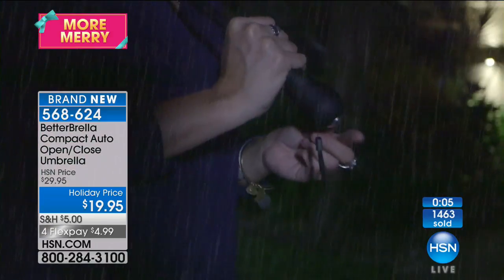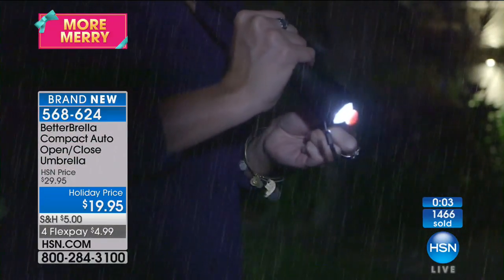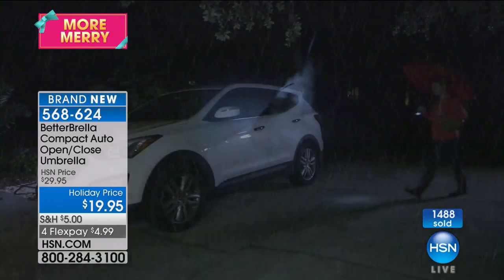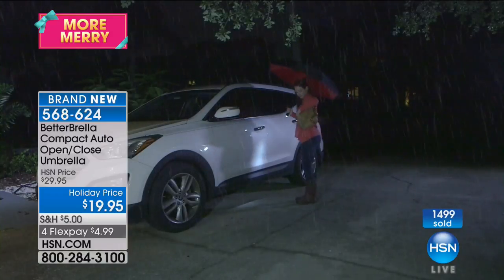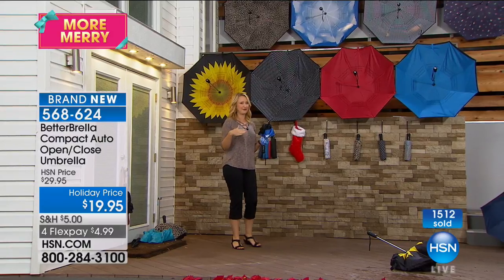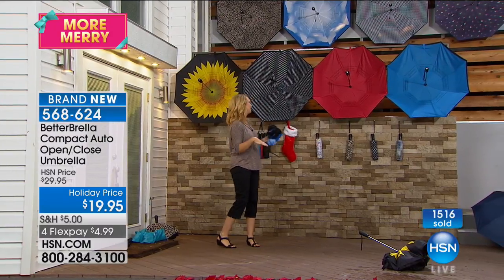It even has an evaporative technology built right in to help the water evaporate out of it. We have thought of everything with this brand new compact better umbrella. I would say grab these as gifts, because speaking from personal experience, I bought a few for myself and then a bunch of my friends permanently borrowed them because they were so popular.